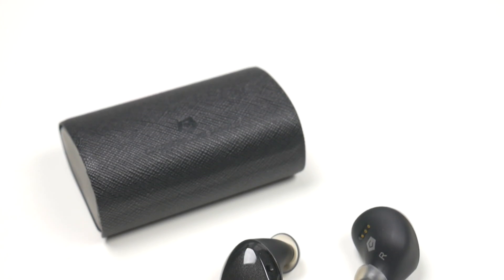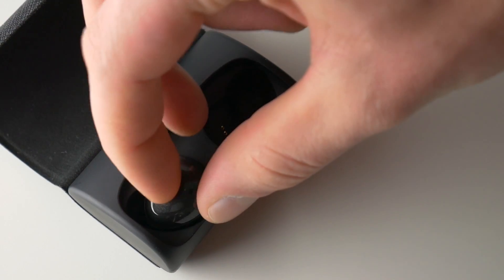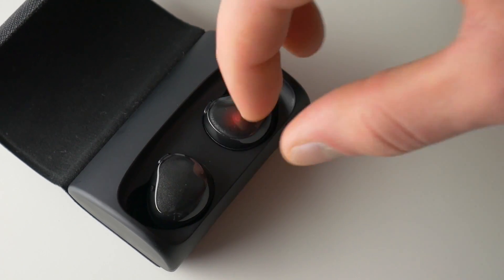The earbuds have enough battery life to last you for 3.5 hours of music or calls. For a recharge, just pop them into the carrying case which carries another 26 hours of battery life.